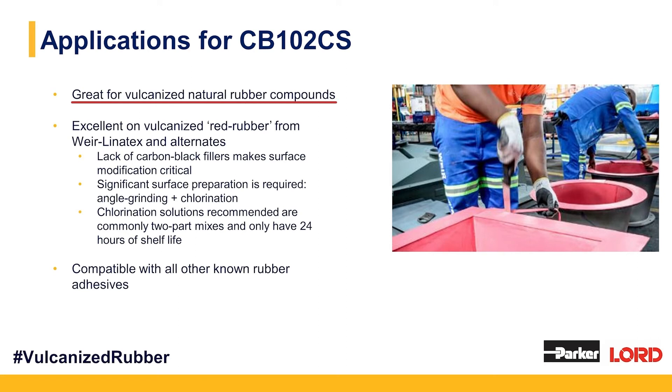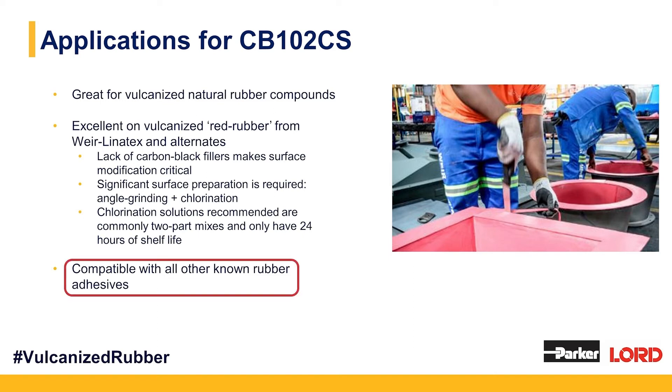ChemLock CB102CS is really effective on vulcanized natural rubber. It works particularly well on red rubber. The lack of carbon black as a filler in red rubber actually makes it slightly trickier to bond to, so surface prep on red rubber is hypercritical. The chlorination solutions recommended for red rubber typically only have a 24-hour shelf life post-mix. ChemLock CB102CS is compatible with all known adhesives — from Solufix, Rema Tip Top, Nilos, Normac, and others — so you can lower your VOC content and eliminate HAPs for employees regardless of your adhesive brand.